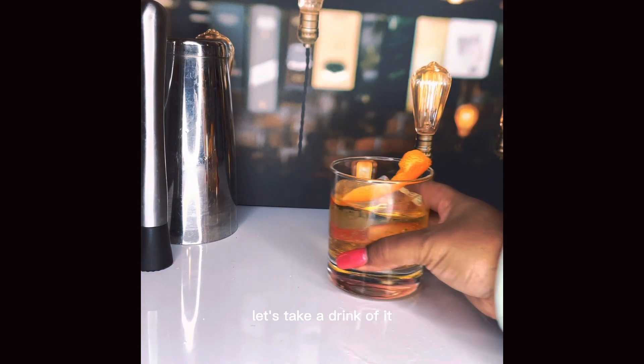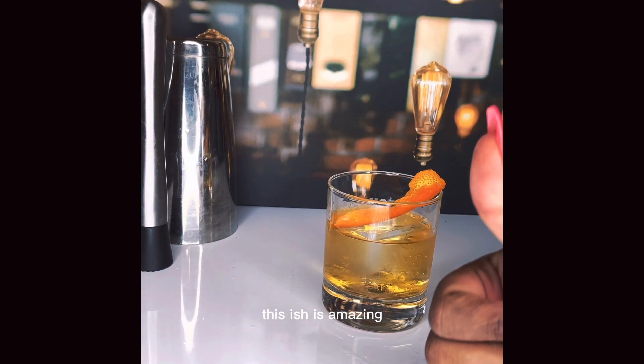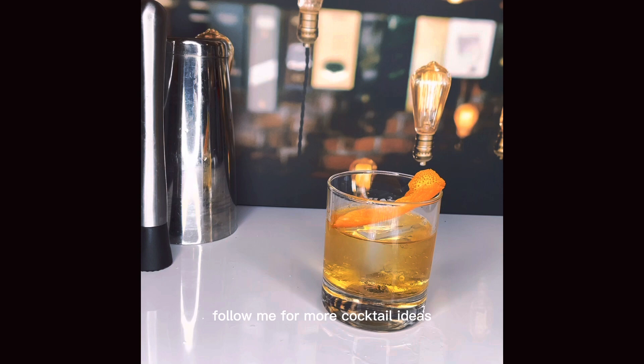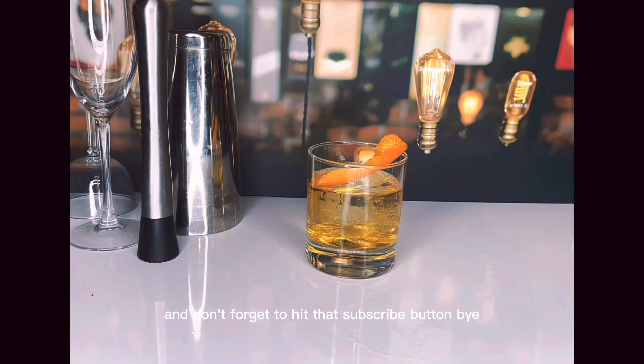Look at that beautiful one. Let's take a drink of it. And just like that, I knew it — this is amazing. Follow me for more cocktail ideas. Thanks again you guys and don't forget to hit that subscribe button. Bye!